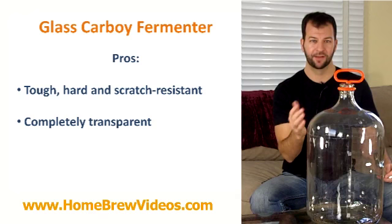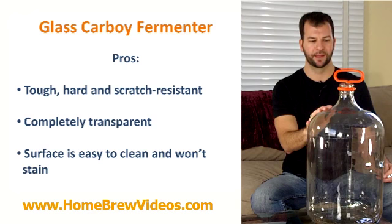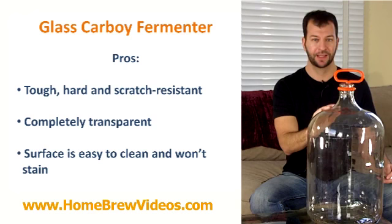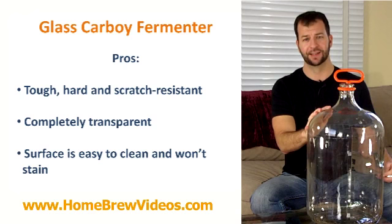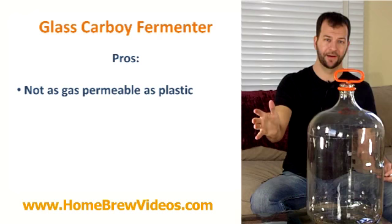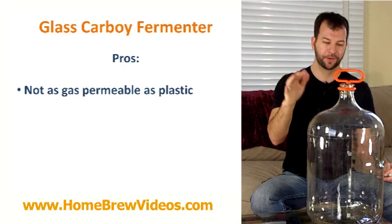The surface of glass is not as porous as plastic, so it doesn't stain very easily. I've never had a glass carboy stain, but my bottling buckets and other fermenters certainly do. Glass is also easier to clean — easier to scrub than plastic where you really need to dig in with a brush. Glass as a material is also not as gas permeable as plastic, meaning not a lot of gas is exchanged from your beer to the outside air, whereas with plastic there's more gas permeability.